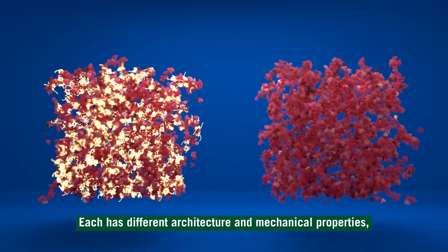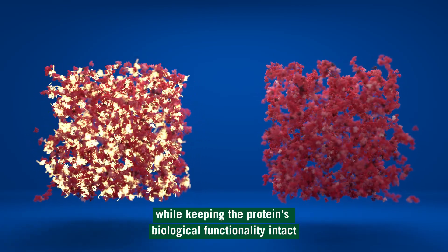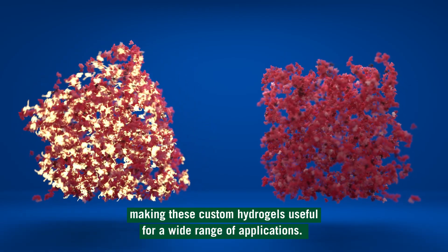Each has different architecture and mechanical properties while keeping the protein's biological functionality intact, making these custom hydrogels useful for a wide range of applications.